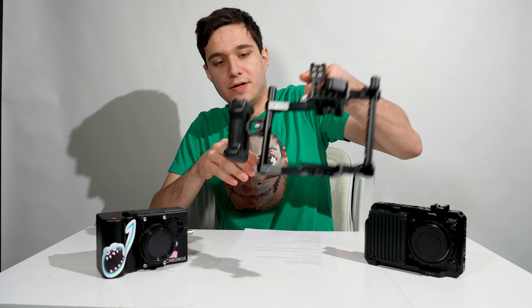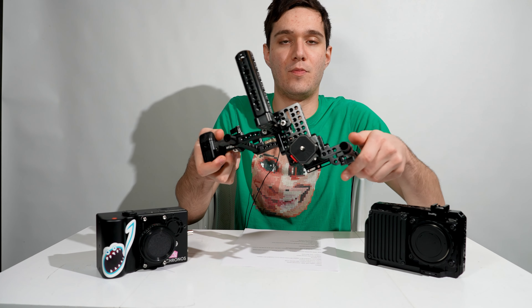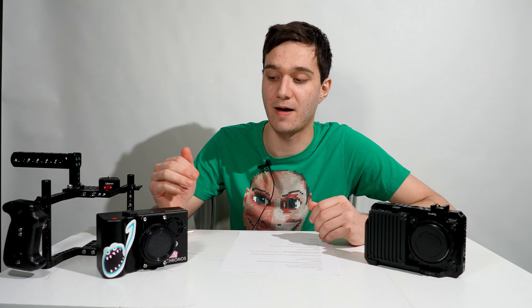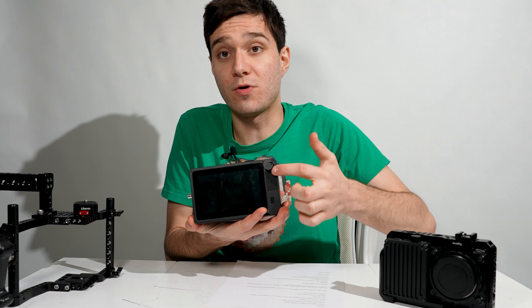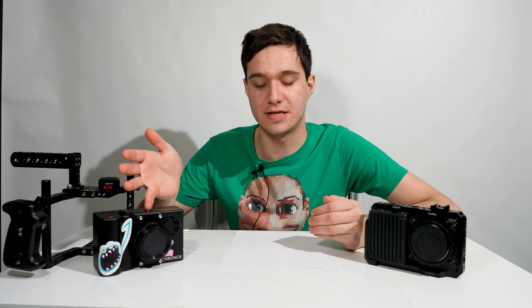There's also at the moment no SmallRig cage for the Kronos. When I've been using it on shoots, I just modified a cage meant for Canon cameras, drilled some holes, and it works fine — but it sucks that there's nothing specific for it. On the other hand, the Kronos does have a built-in screen, which is awesome. I should also mention you have to buy your own SSD and SSD-to-eSATA cable for the Kronos, which is just another expense.